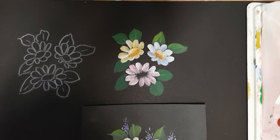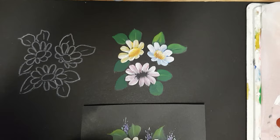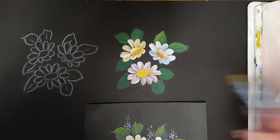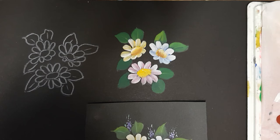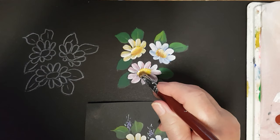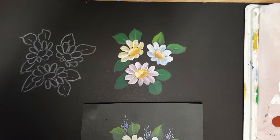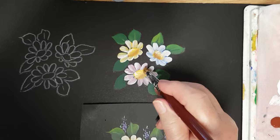Wipe your brush, pick up a little yellow and blend the two colors together. A little bit more yellow — back into the yellow again and we'll do the other one. Two coats just to give it a little depth, then pick up the white for a little highlight. Wipe your brush, pick up the burnt sienna, put a shadow on the bottom. Wipe your brush and gently touch them together just to blend them. There we are.